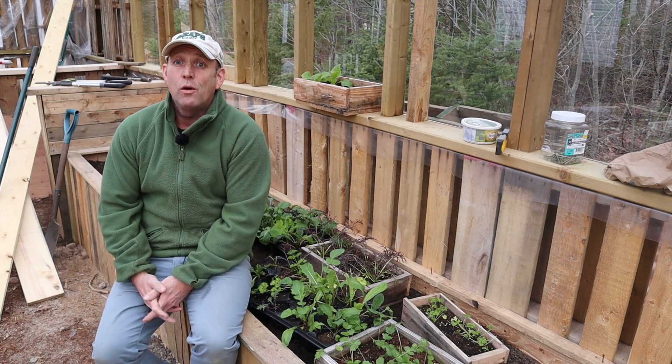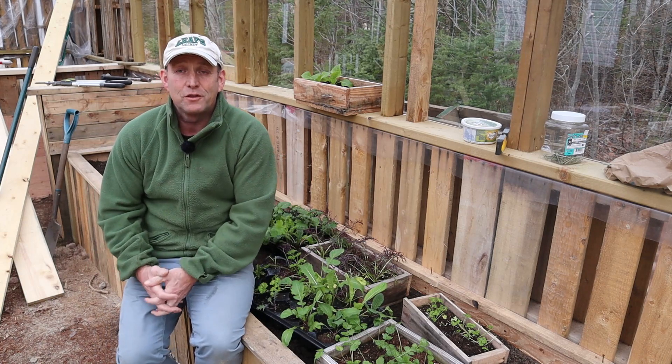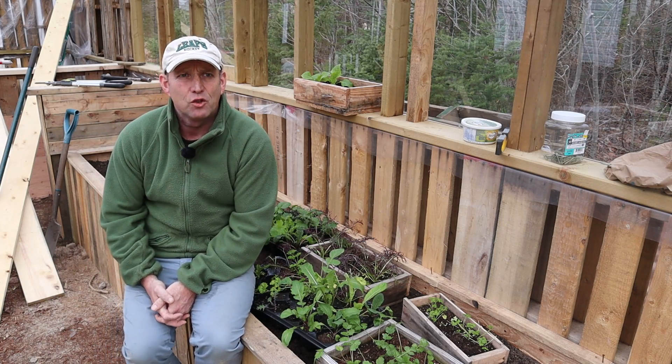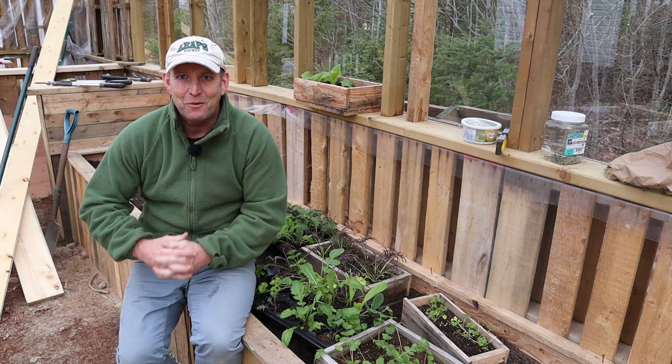Hello and welcome to a beautiful calm Saturday morning here in equally beautiful Nova Scotia. December the 12th I believe it is, and it's definitely calm in the greenhouse anyway.